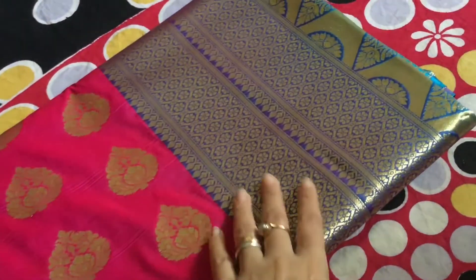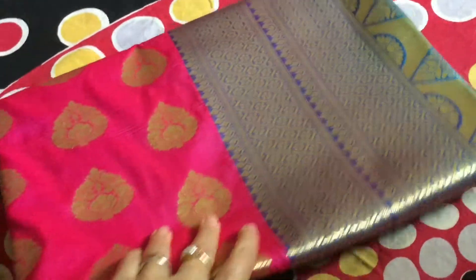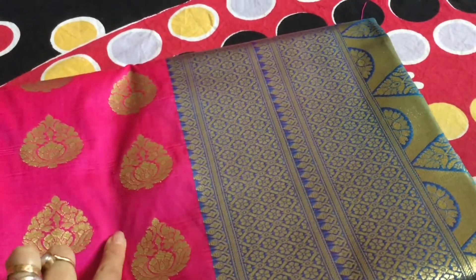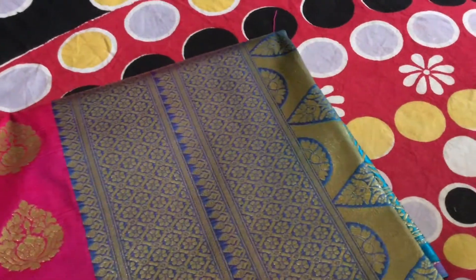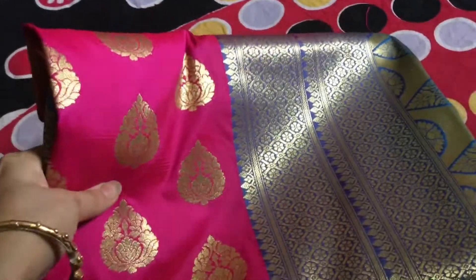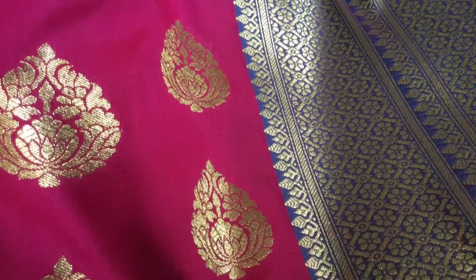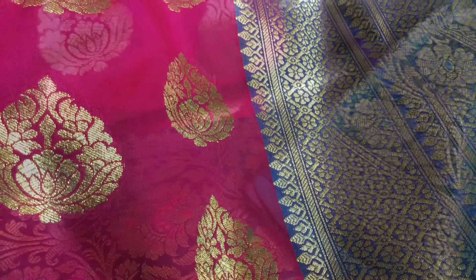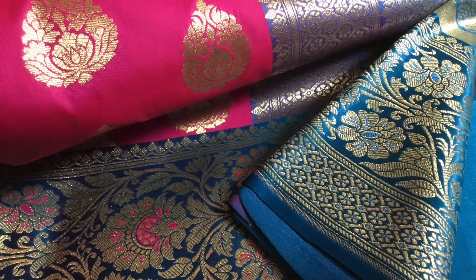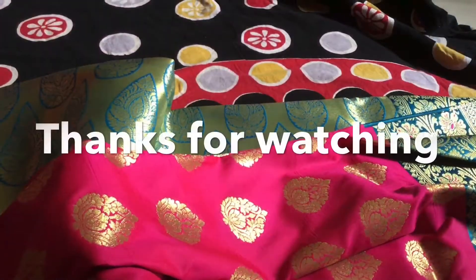This is a three-contrast, three-color combination — pink, purple, and blue. So it is a beautiful, rare color combination. Thank you, thanks for watching.